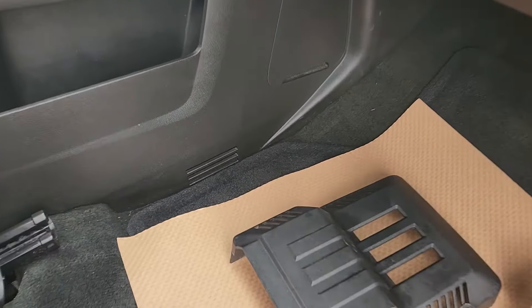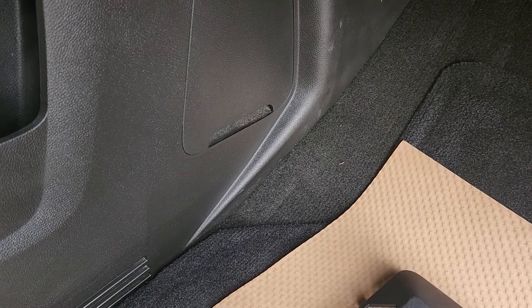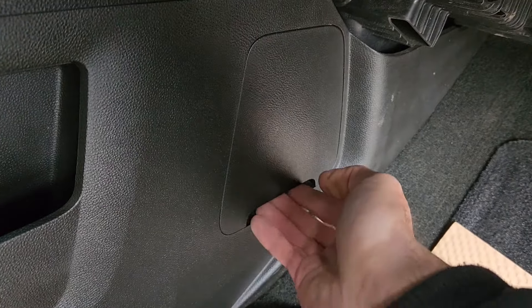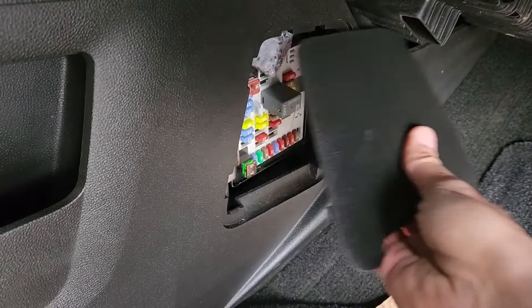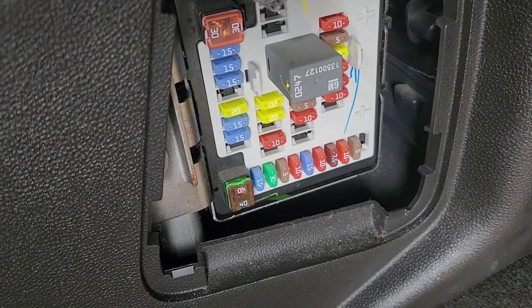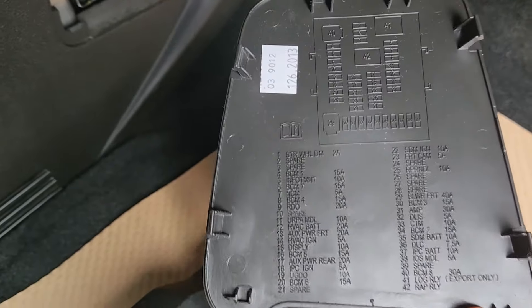The second fuse box is located in the passenger cabin just next to the passenger's left foot, behind this cover. To remove the cover you just want to pull it towards yourself and you will get access to all of the fuses. Again, on the back side of that cover you will have a small fuse diagram.